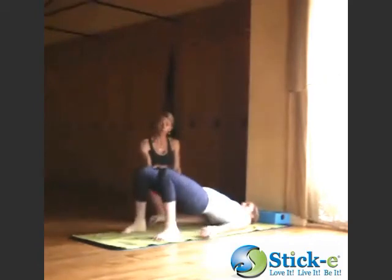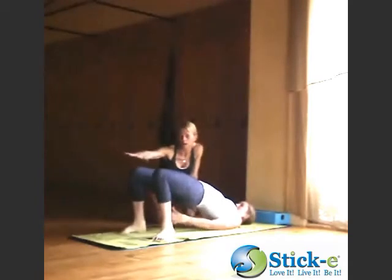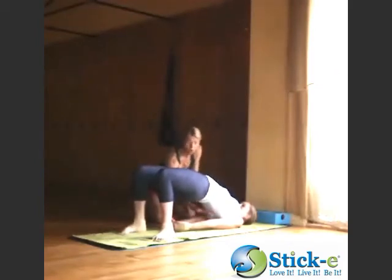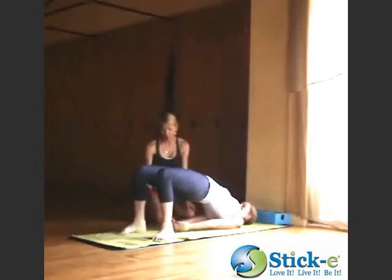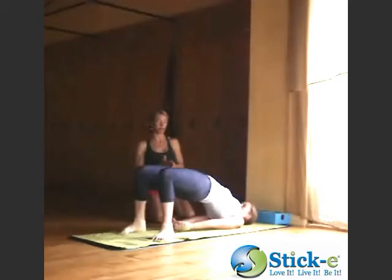On her inhale, she'll lift her hips up towards the ceiling. The kneecaps are coming forward, so now there's an inward rotation of the femurs — the leg bone. The hip bones lift up, and as Brianna brings her hands closer together, the shoulder blades come under. And now from here, she's going to set up her back bend.